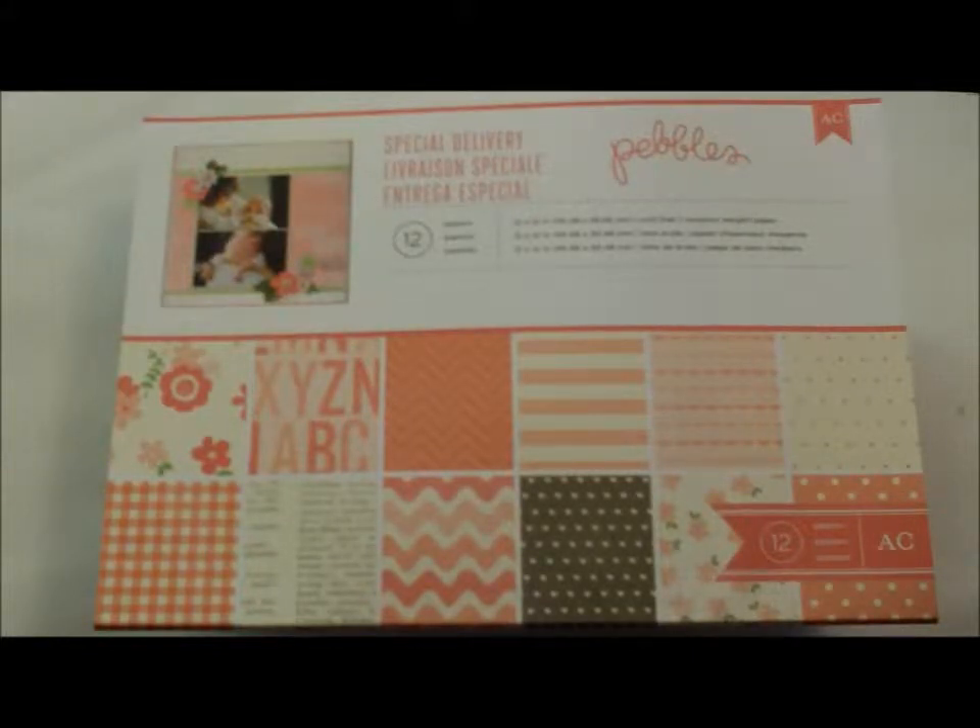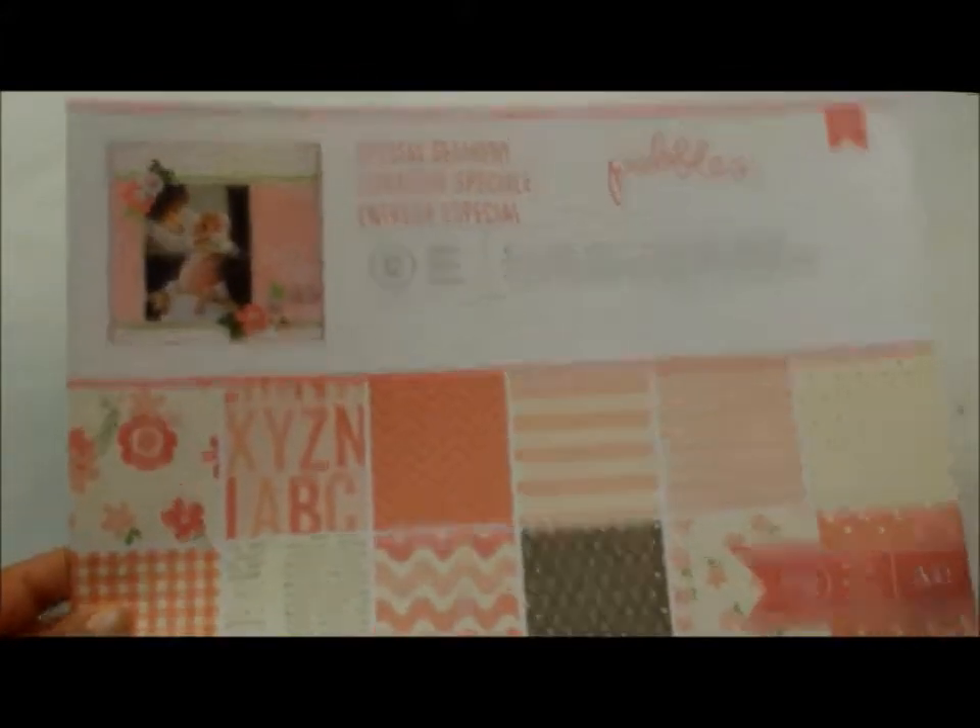Hi, I just wanted to share the newest album I've just finished making. The papers used were the Pebbles American Craft Collection Special Delivery. And here's the album.